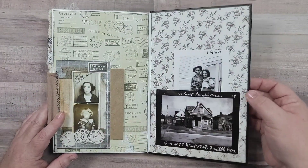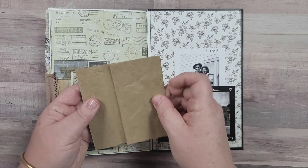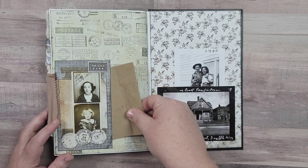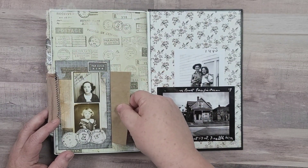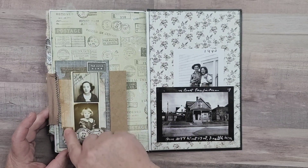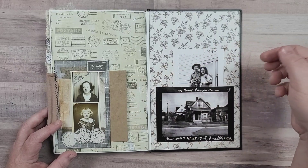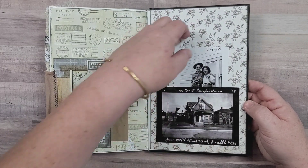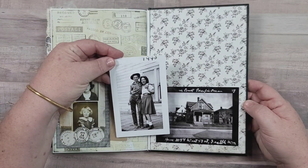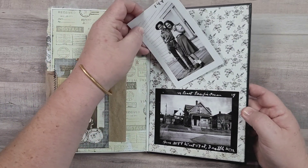Now we're on our last page. There's a little pocket here - I just folded up a piece of that packing paper and tucked that in. You could add so much more up here if you wanted to, and you could even use this as a label for whatever you decide to put in there. Then on this last page we've got two great photos, and again you can use the back of this to journal on.